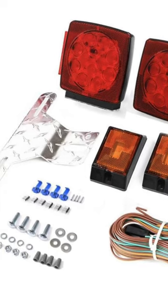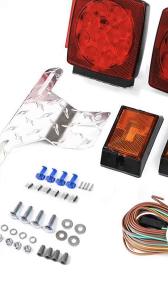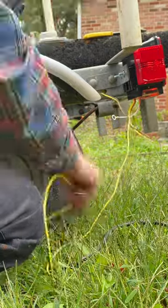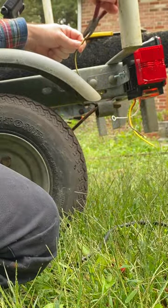Wire nuts are used in household wiring circuits, and that's what they give you to connect the wires from the lights to the wiring harness. And if you're not going to be submerging your trailer in water, it might work just fine.